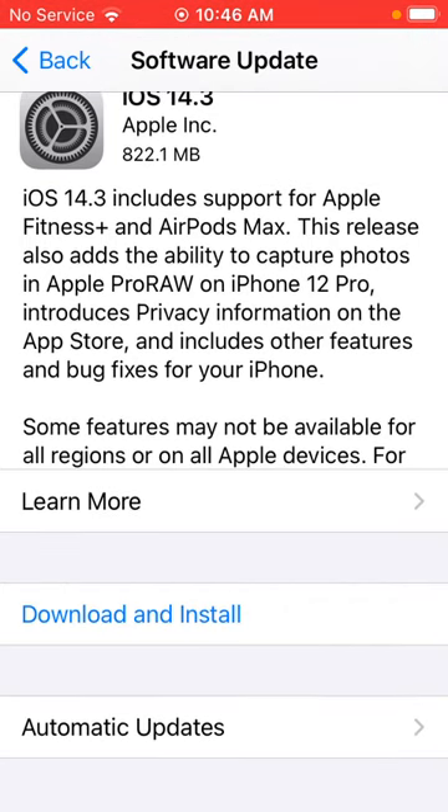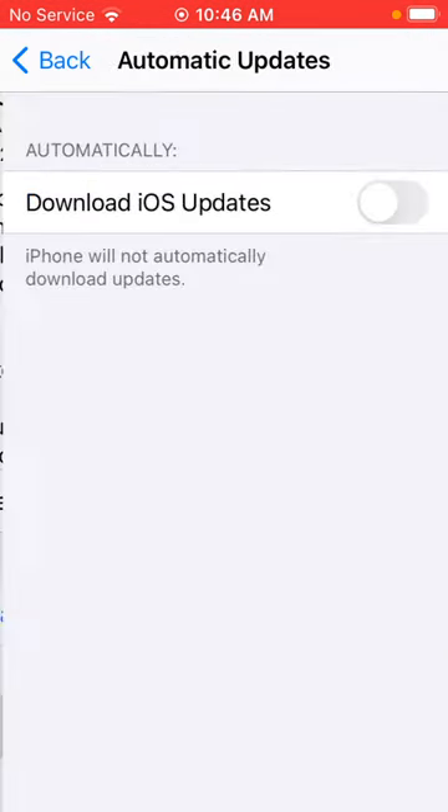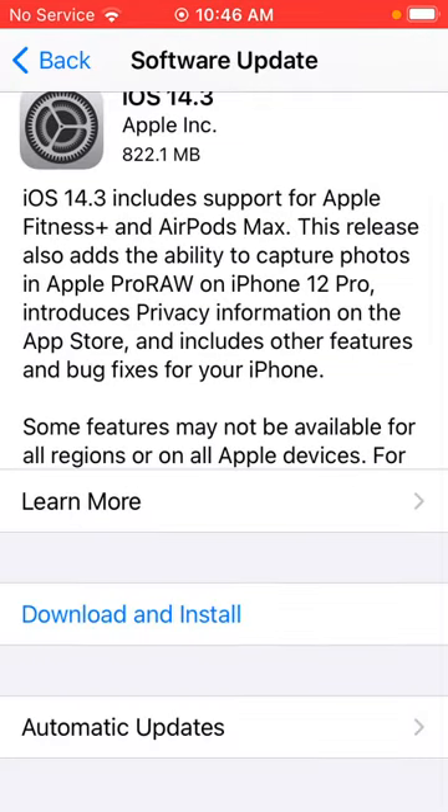We recommend that you tap on Automatic Updates and turn this on. This will download any iOS updates and install them automatically. Because this is a test device that I want to keep on a particular version of software, I'm not going to turn that on, but in general we encourage this to be on.